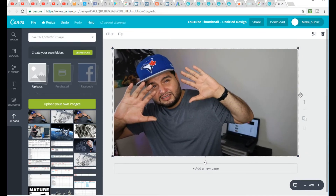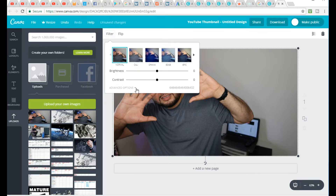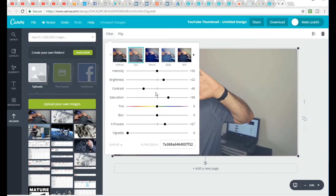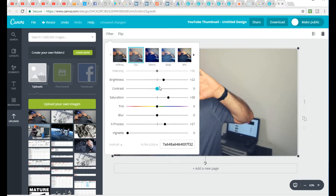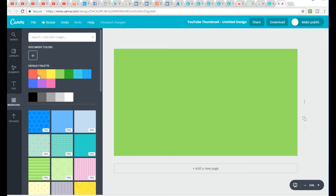You'll notice the filter option at the top left-hand side of the screen — you can use that to edit your pictures if you wish. Now if you don't want to use a background picture, you can use colors or templates. On the left-hand side click background and you'll see those options.